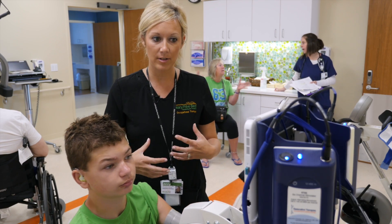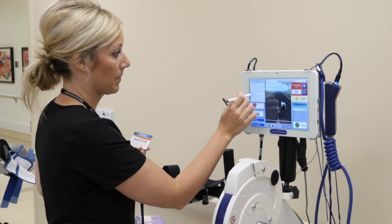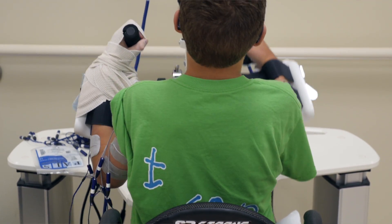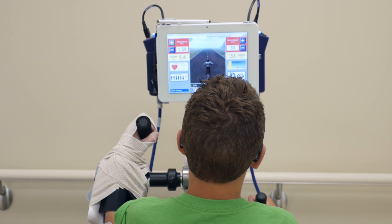If you're finding that he's not getting the accurate stimulation, or if he's not tolerating it, you can go into configure mode and decrease or increase the stimulation. Ideally you want them between 30 and 40 RPMs — that means they're getting the most benefit from the stimulation.